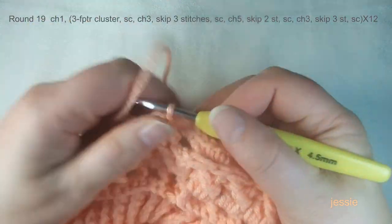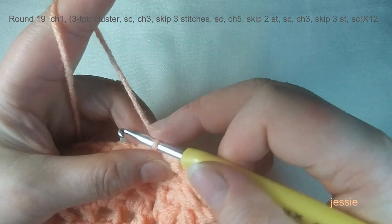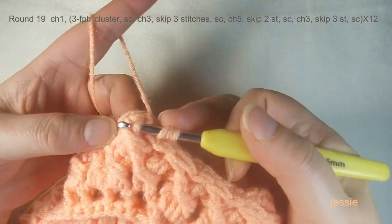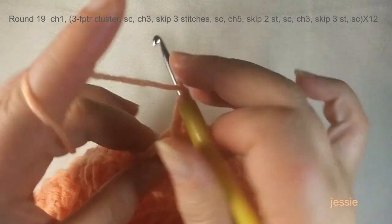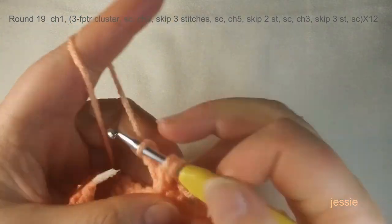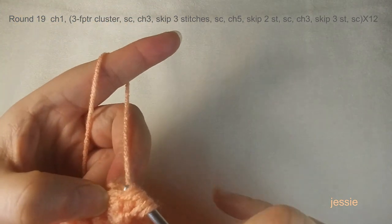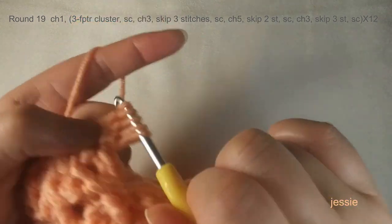Start round nineteen. We use each back post single crochet post from round seventeen to make a three front post triple crochet cluster. Do chain one for the basic stitch. Yarn over twice, use this first post, make three unfinished triple crochets — one, two, three — then pull through four loops to finish the cluster.